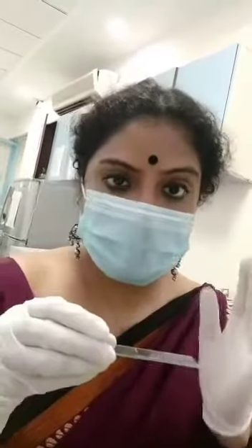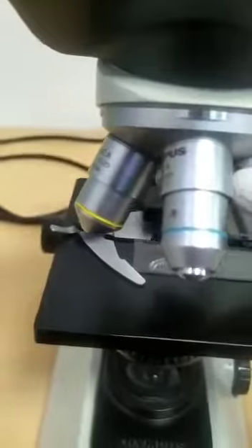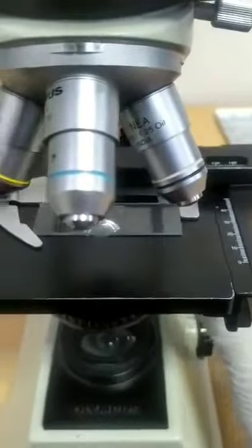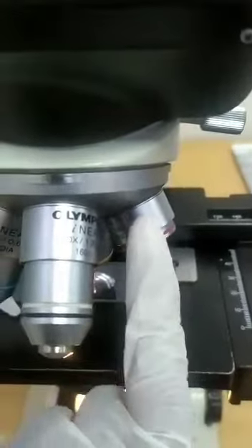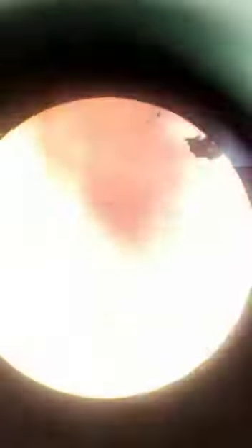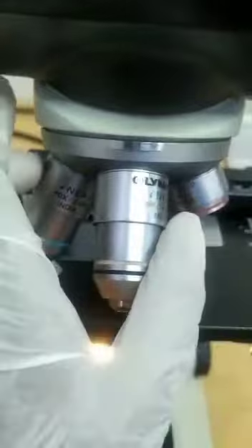This is a KOH preparation of the nasal crust — it is 10% KOH. I will show you how to focus it under the microscope. I have placed the slide on the stage. The first objective I will be using is 4X. First make sure you can see the material and know where to look for the fungal filament. The previous objective was 10X — can you see those thin line-like structures? This is under 10X, and this is heavily positive. Our important objective is 40X. Now if you observe, this entire field is full of fungal filaments. This is positive.